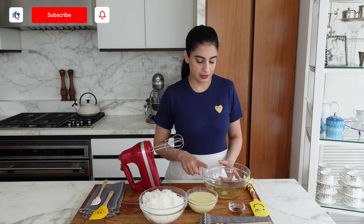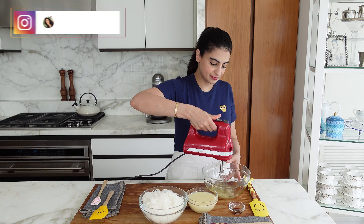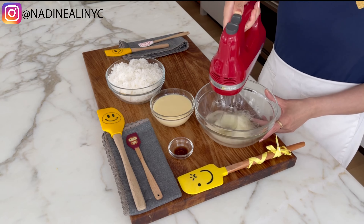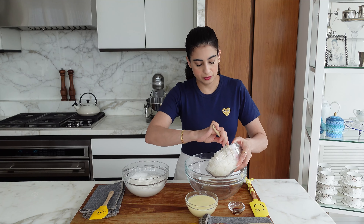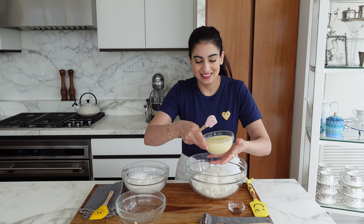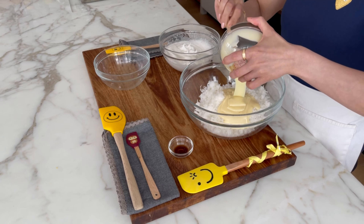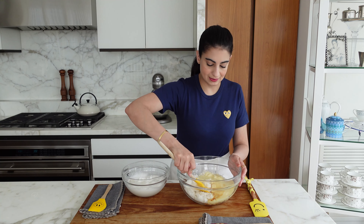We are going to whip up two egg whites with a quarter teaspoon of salt until it forms stiff peaks. This happens pretty quickly. I have 14 ounces of shredded coconut here. This is unsweetened because the condensed milk is sweet enough. And this is 10 ounces of condensed milk, and one teaspoon of vanilla extract. I am just going to mix this all together — it's that easy.